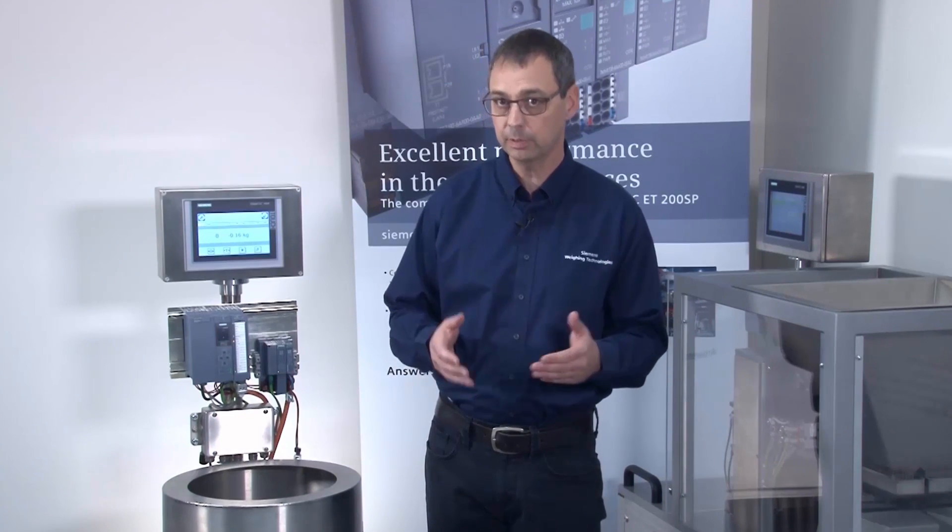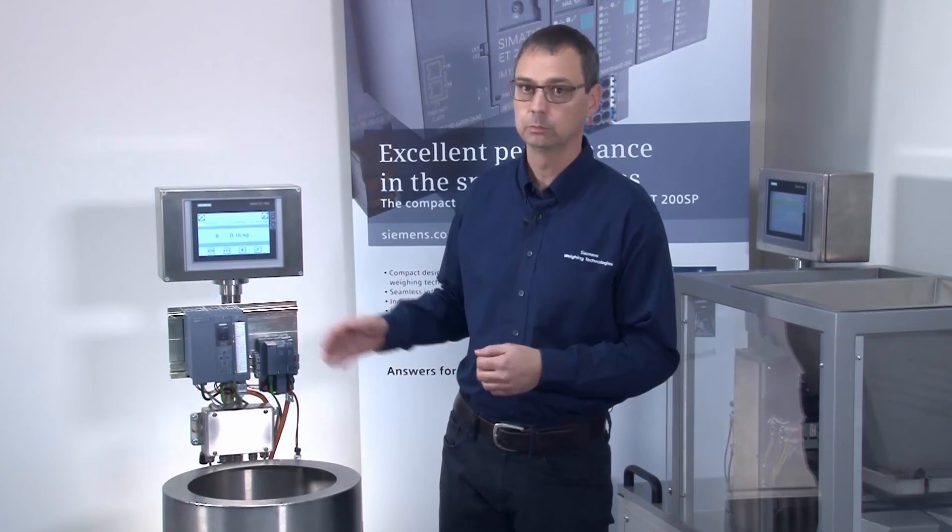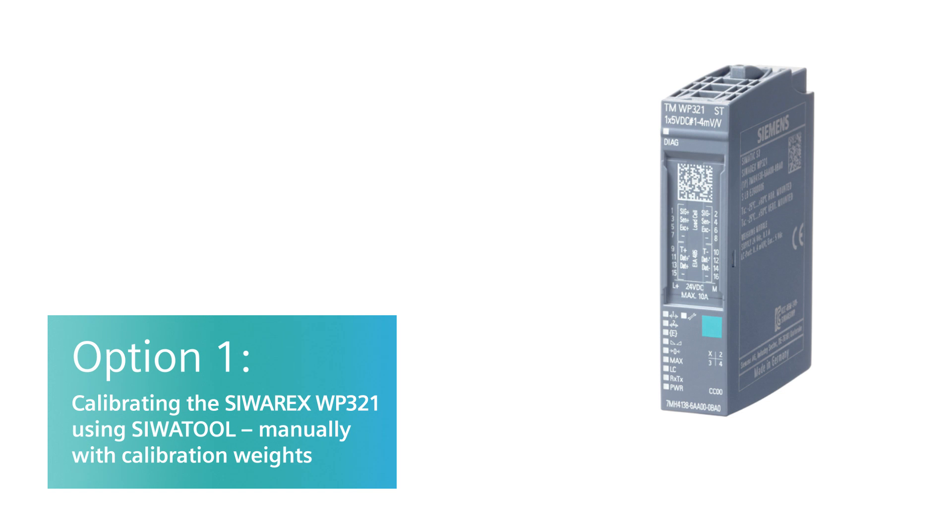The second option is to perform the calibration on a PC or laptop using the SiwaTool software. The benefit here is that you're completely independent of the automation system, meaning from any Step 7 program or HMI visualization. In this video, I'll show you how to commission and calibrate the WP321 using the SiwaTool software. You'll need a laptop or PC on which SiwaTool software version 7 is installed. You'll also need a USB RS-485 adapter to establish communication between the SiwaTool software and the WP321.